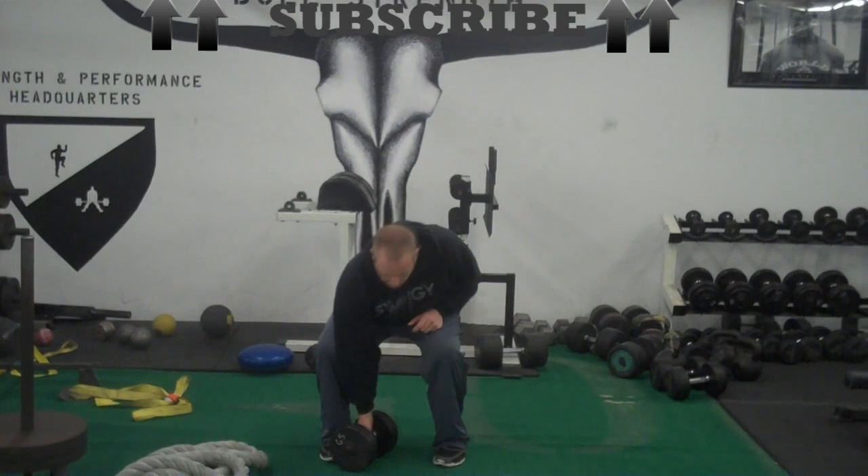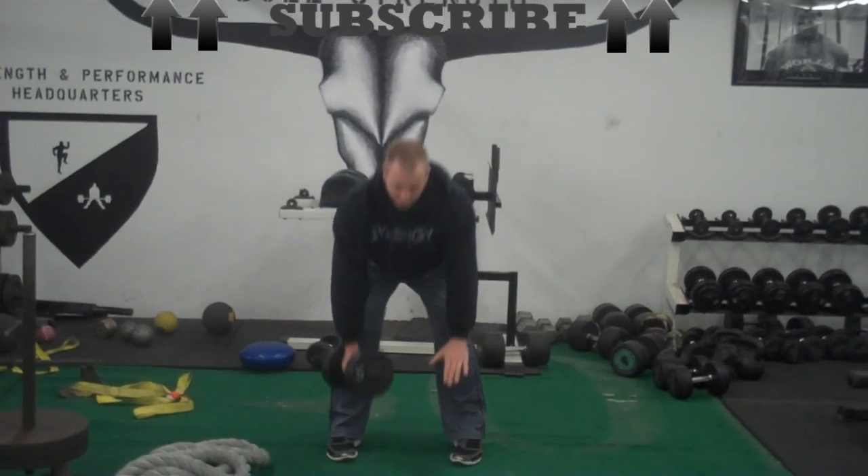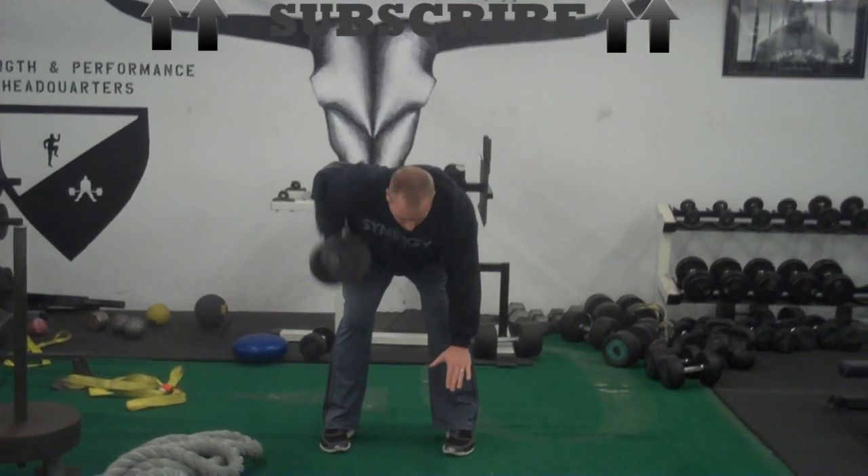I'm going to start from the top, slide the dumbbell down. Where the other dumbbell would be, I'm going to place my hands, I'm going to stretch, and I'm going to row.